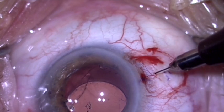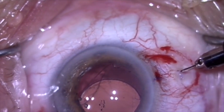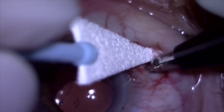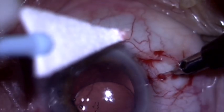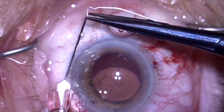Now we're going to make a radial groove with a diamond blade. This groove starts at about one and a half to two millimeters posterior to the limbus and goes back about three and a half millimeters posterior to the limbus. I'm going to puncture this with my diamond blade to create two sclerotomies at the top and bottom of the groove.